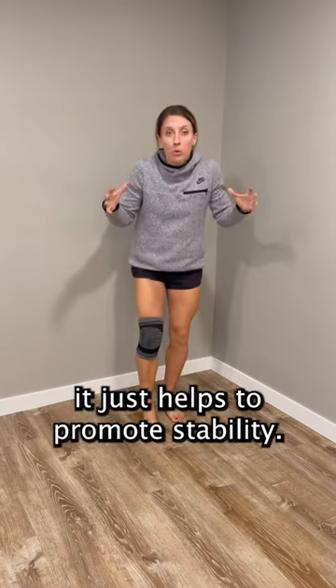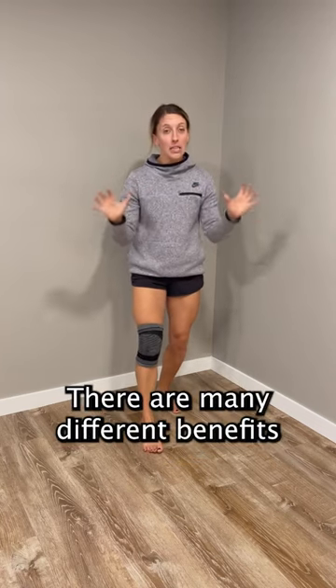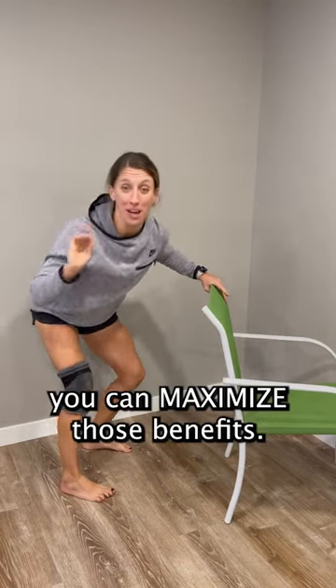Others say it just helps to promote stability and can help promote blood flow — there are many different benefits. And when combined with exercise, you can maximize those benefits.